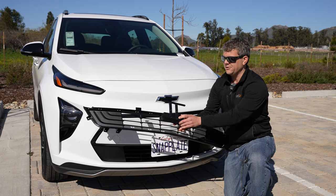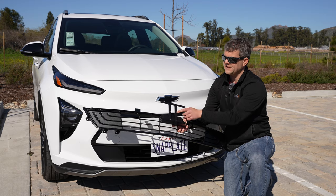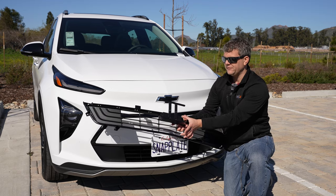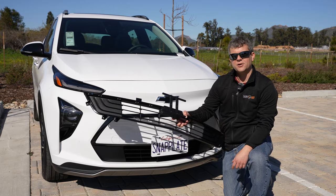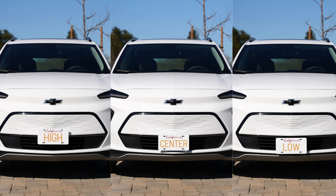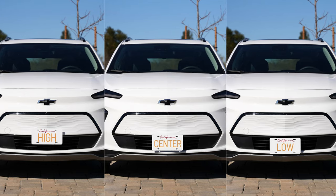We also have those same security screws for these positions. You can take this plate mount and move it down — you can flip it upside down and go to the low position. So you have high, medium, and low for however you like the look on your car.